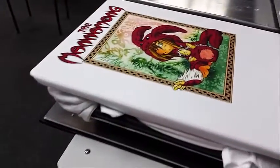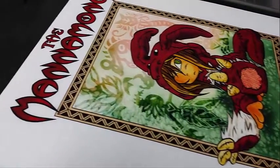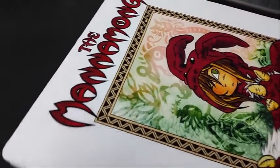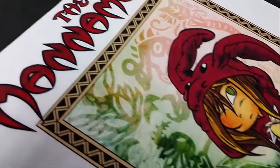And it's all done. If you're interested, you can look for the Manamong graphic novel or comic book on Amazon.